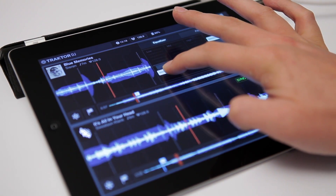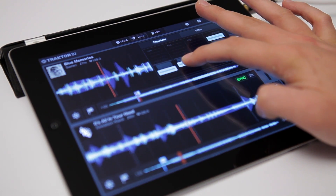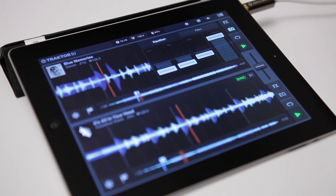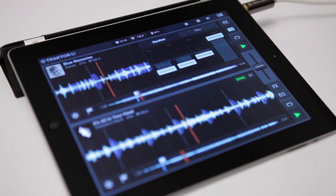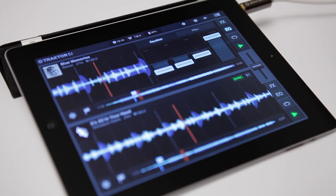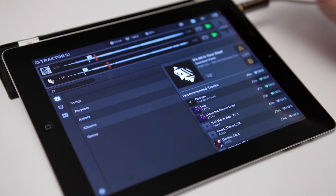Now you can see these two tracks are blending well. This is not only because they belong to the same genre and run almost at the same tempo. Additionally, their rhythms work well with each other, and their musical key also matches up. Matching musical keys have a similar tonal melody, which means tracks will blend better together. When doing long blends like this, these are the factors that are crucial to a good long mix.